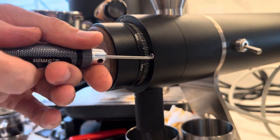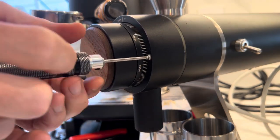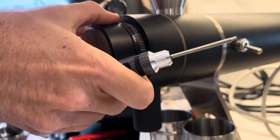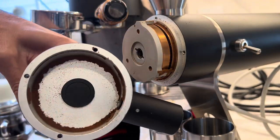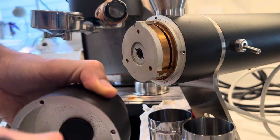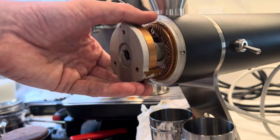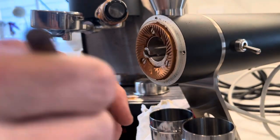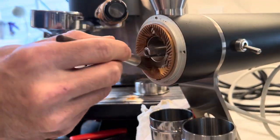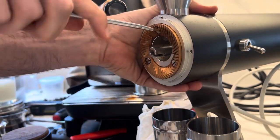I pulled three shots at three settings: 100 microns, 200 microns, and 300 microns. At this point the 200 micron setting was about what was dialed in for the stock burrs as well as this burr — it's where I hit the maximum extraction yield. That's how much coffee was left over after those three shots, plus one extra Robusta shot for the day. I sped this video up because I've seen this before, and then I put the new burrs on.